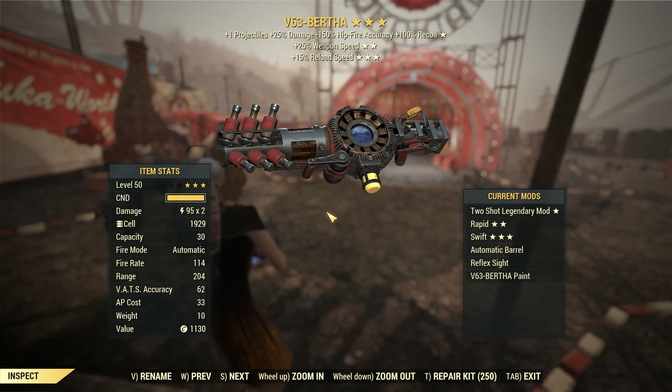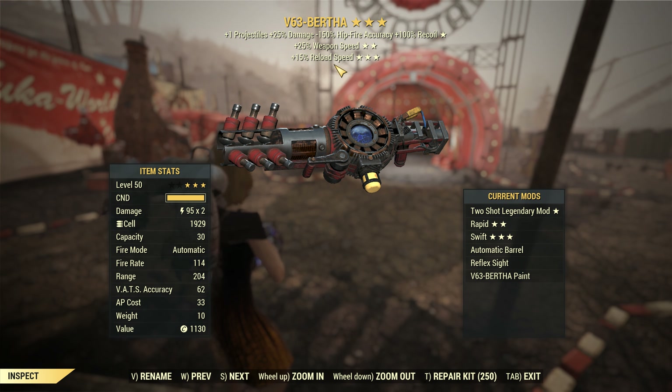We're checking out Bertha — this is a two-shot with weapon speed and reload speed as well. The weapon speed and reload speed are amazing. The two-shot is whatever, but this one has a hidden stat: it has double capacity in the magazine.